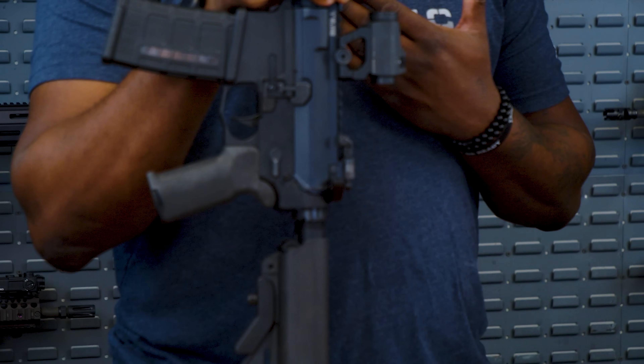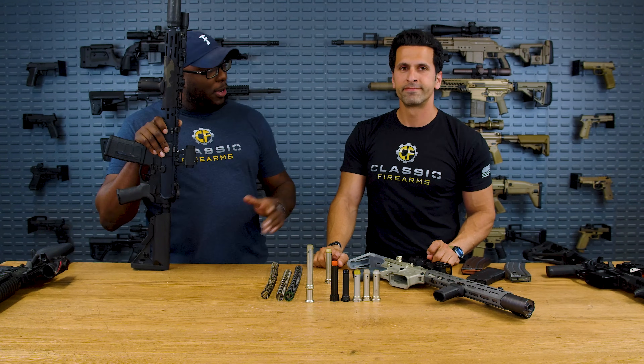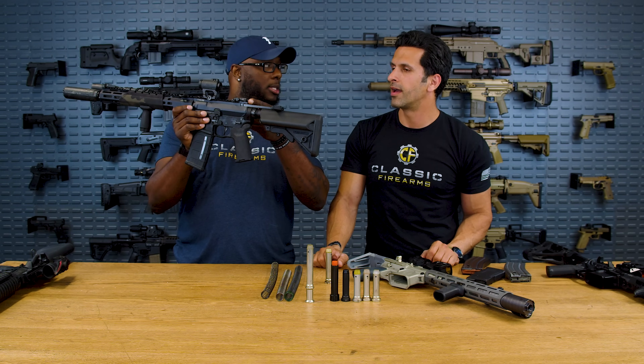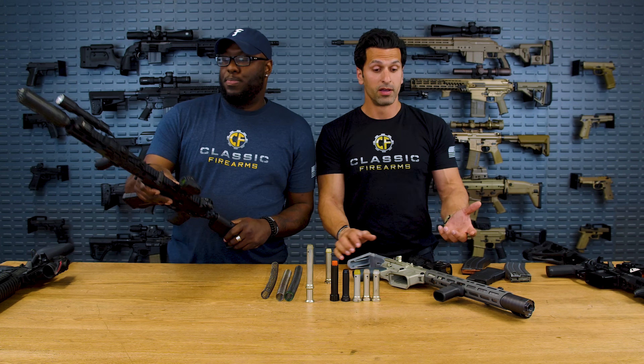Lastly, before we get out of here — charging handles. Some people complain about gas to the face when shooting suppressed. You can get a charging handle that has a raised shelf that helps seal that spot, so you get less gas blowback. Charging handles definitely help cover that.